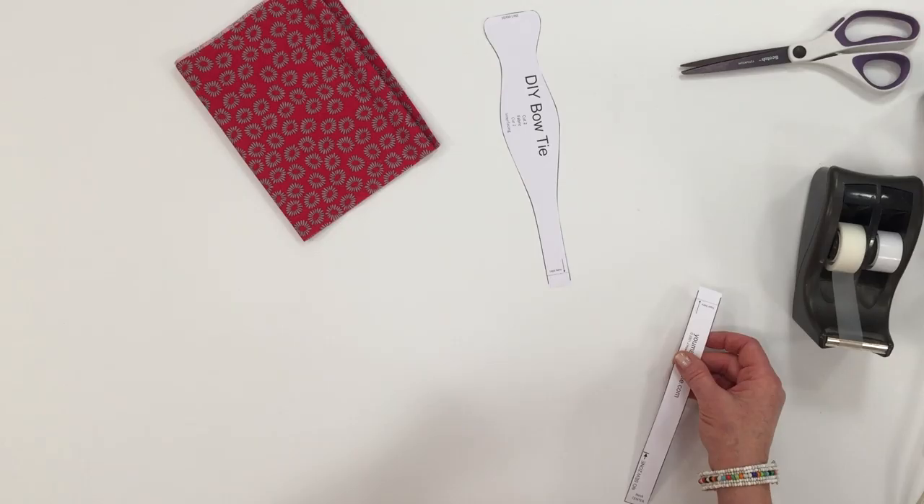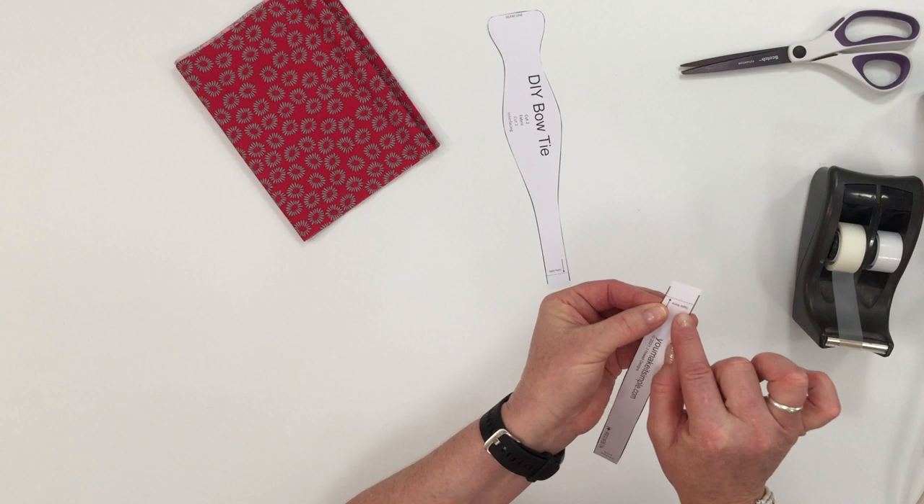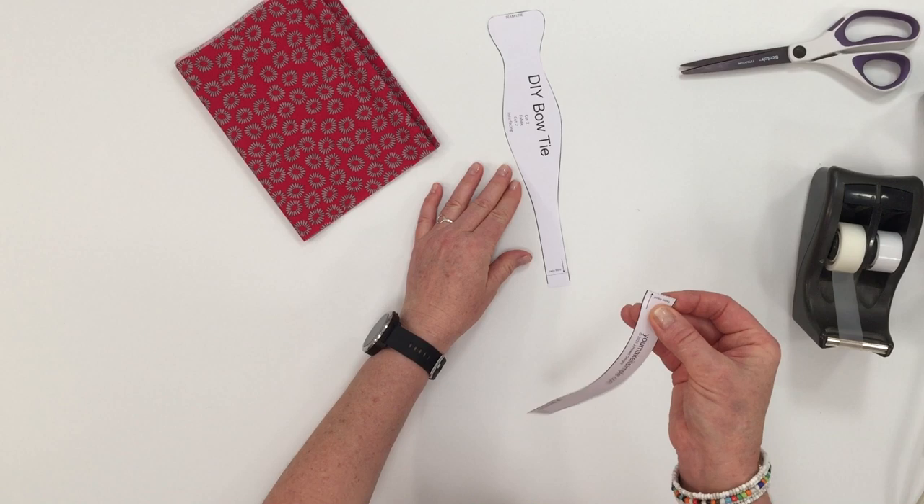Now that you have the pieces cut out, take either piece and fold down on that 'tape here' line, fold it over, and then line it up with the 'tape here' line on the other piece, and just apply a piece of tape.